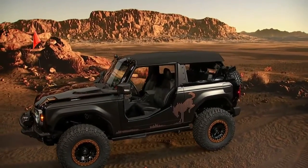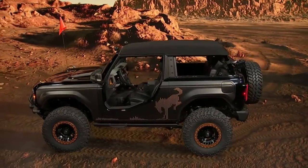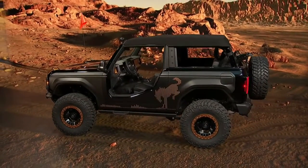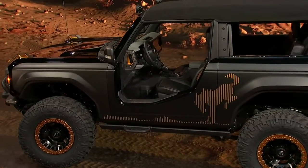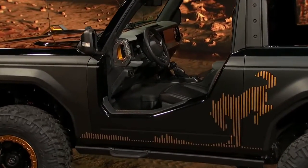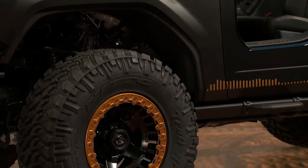The Ford Bronco Badlands Sasquatch 2-door concept reveals Bronco's modularity. This concept is built around one of the Bronco program's customer-use scenarios, in which a comfortable Monday through Friday Bronco is converted for a weekend of extreme off-roading, and then back to stock Badlands spec for the week ahead.